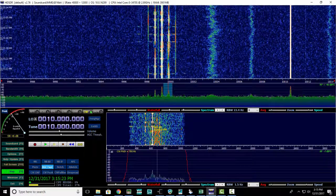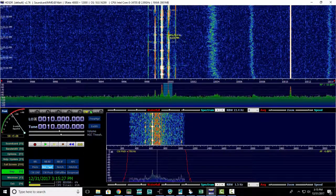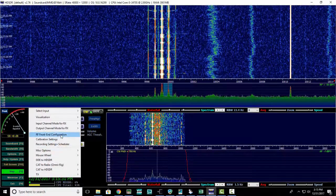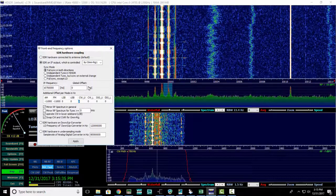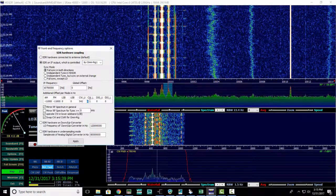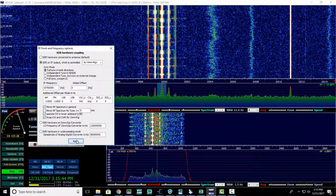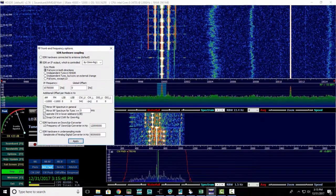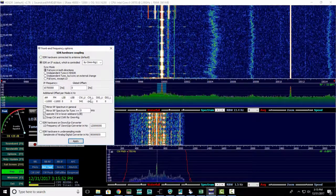I can see that he's down a little bit, so I'll come in here to Options. I happen to know that 542 works for me. Hit Apply, and now you can see it's real close. Basically you have to play with these settings here.